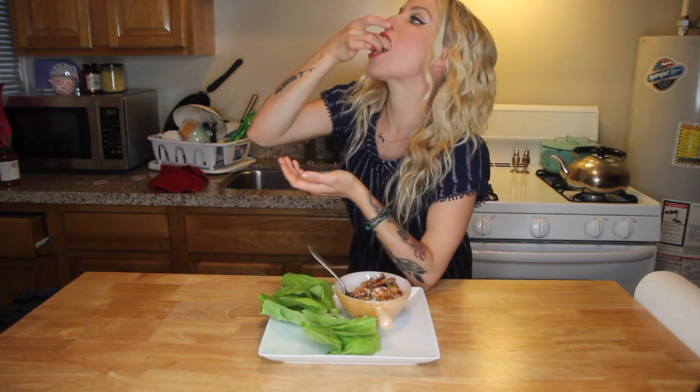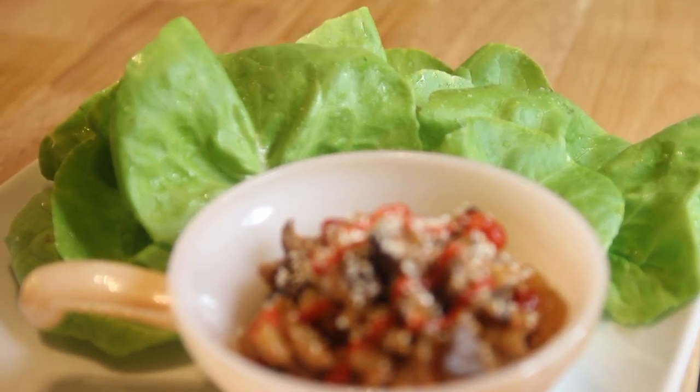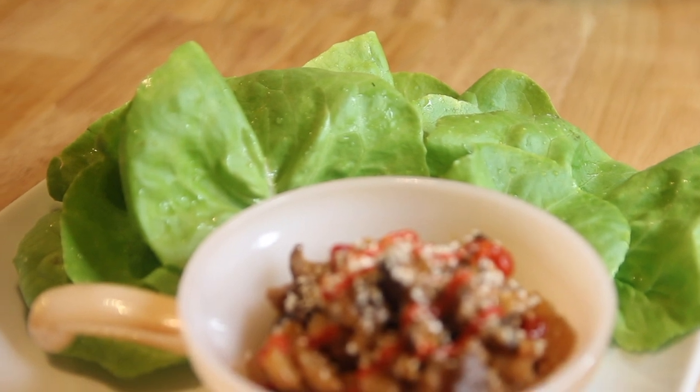Feel free to add in some zucchini, firmly baked tofu, onions, bamboo shoots, carrots, or baby corn — really anything you want. They are just so good.